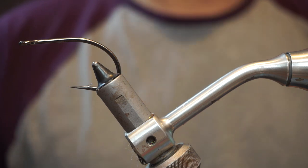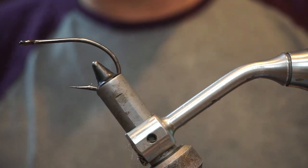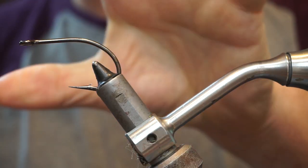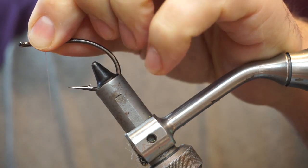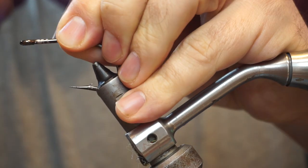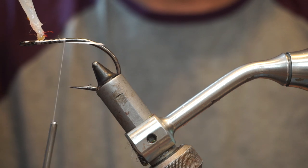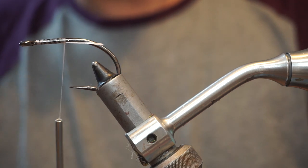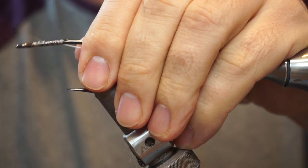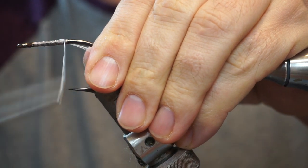We're going to tie a pike fly — a simple red and white buford type fly. We need a wide gaped hook here to allow for the bulky head on this fly. I'm going to use the gel spun again. We'll start that onto the hook and then add a bit of super glue so that we can wrap into that and secure our tines to the hook without it slipping.